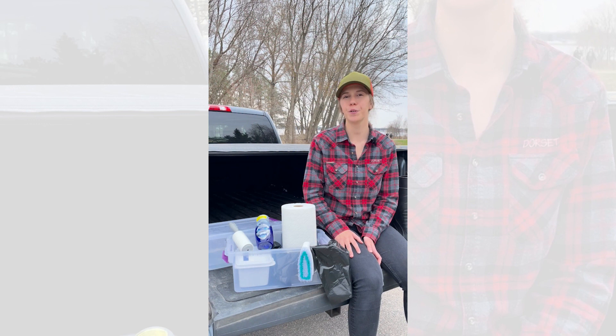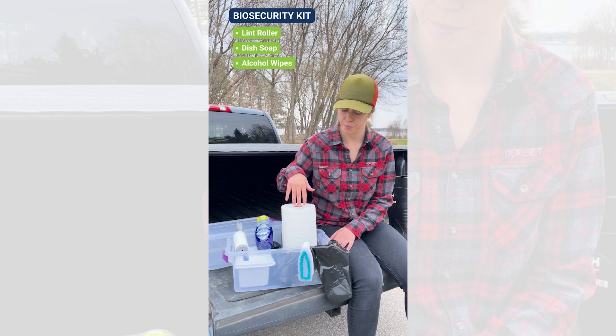Let's go over what's in my biosecurity kit. We have a lint roller, dish soap, alcohol wipes, paper towel, a brush, a garbage bag, and something that carries water.